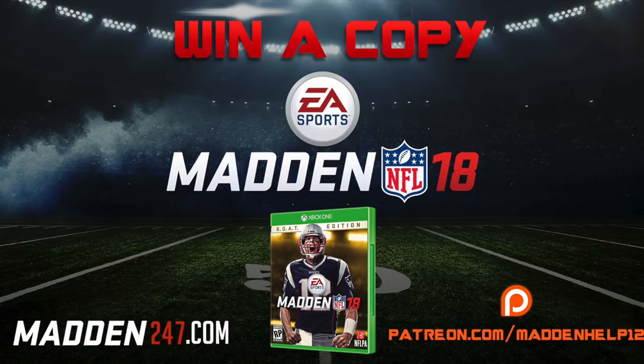I hope you guys enjoyed this. If you did, please be sure to check out Madden247 or the Baltimore defense to get more schemes and plays like this. And be sure to check out Patreon.com where you can support me directly for only $5 a month.